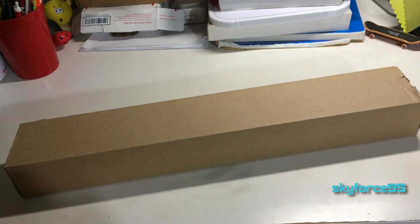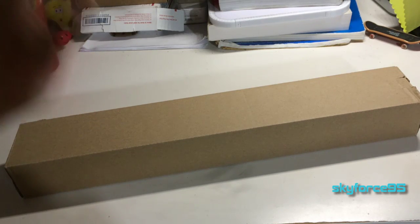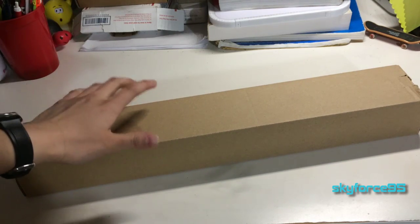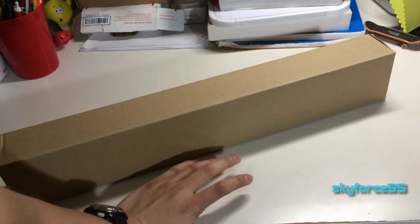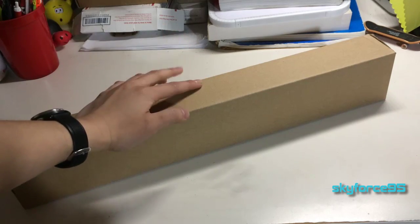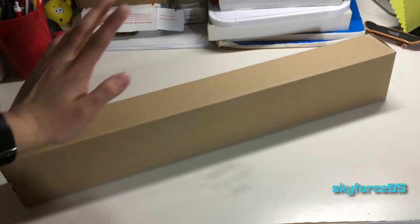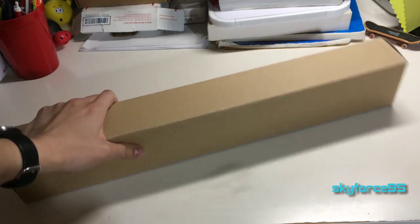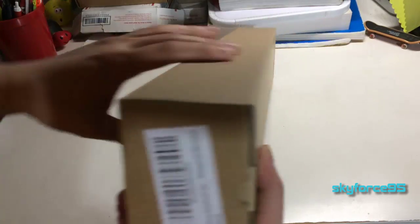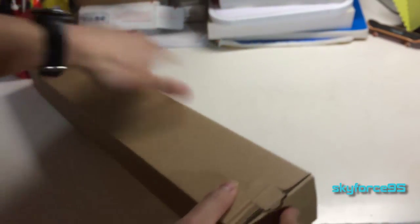Hey, what's up guys, this is Skyforce95 here unboxing the Mifee Monopod selfie stick that is claimed to be waterproof. I'll be testing that in my final review, but right now I'm just going to show you the contents. I was able to get this product for free for reviewing purposes, but as usual I promise to give my thorough and unbiased review. I contacted Mifee and asked if I could specifically review this product because I was really interested in it, and they said yes, so props to them.